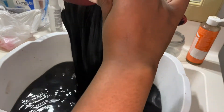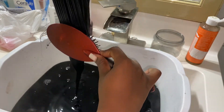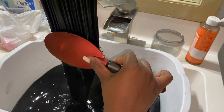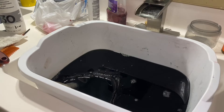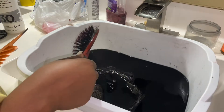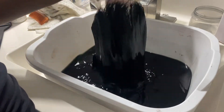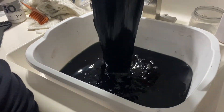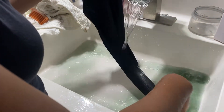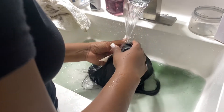The longer you leave the hair in the water the better. I actually forgot about this wig — I put it in this morning, had to go to practice, and completely forgot about it. But I knew it would be fine because the longer you leave it the better. I literally left it for a good two to three hours. You don't have to leave it that long, but if you don't have anything to do, leave it two to three hours — I promise it'll be the best. Here I am just rinsing it out.